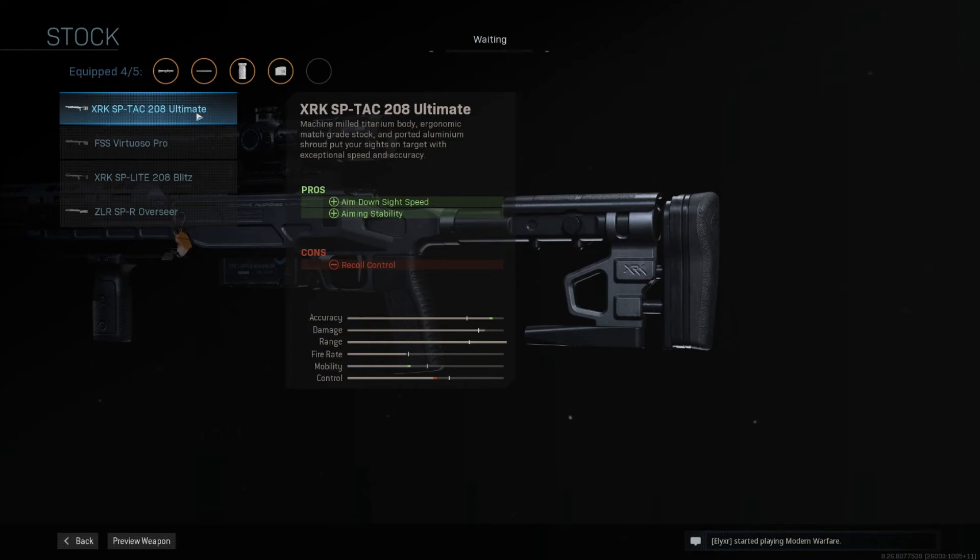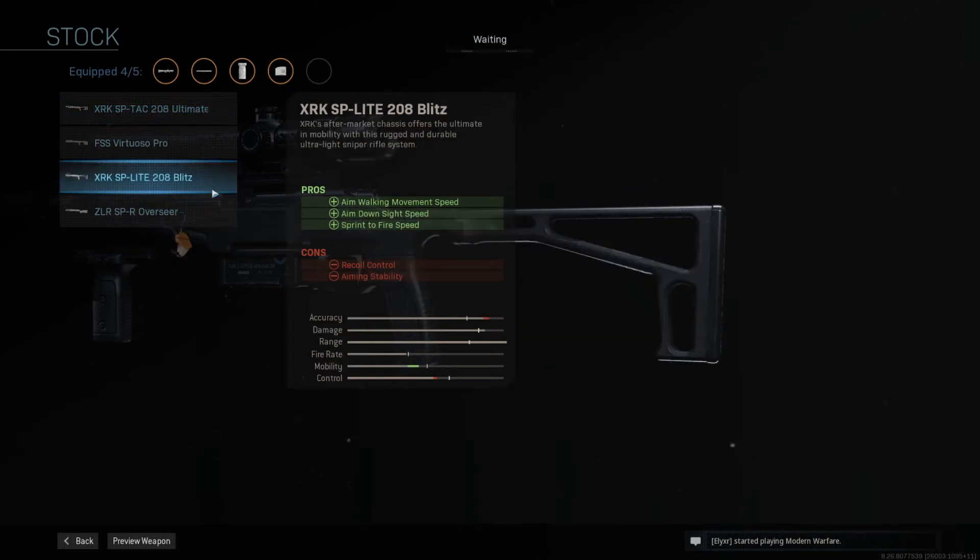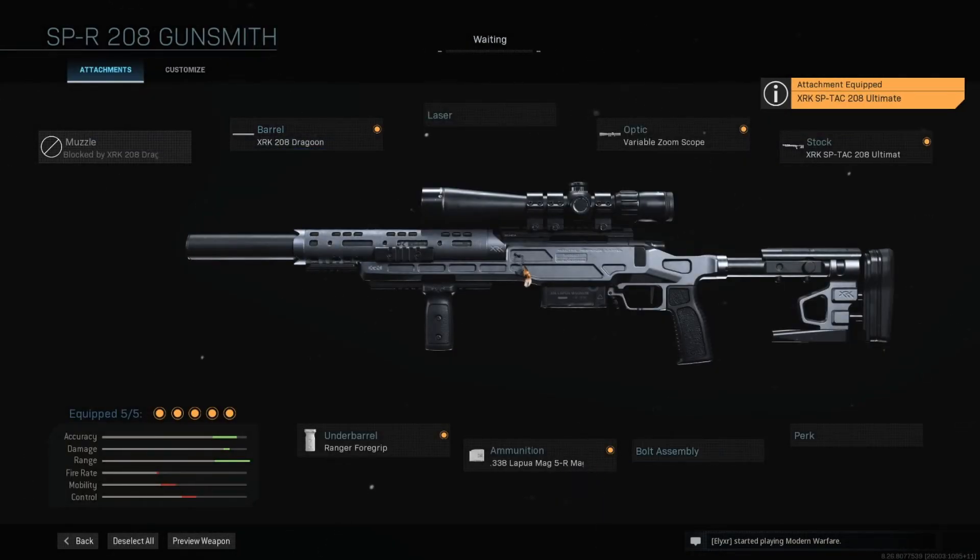This is my R700 / SPR 208 build. Like I said, this is built for what I thought the gun was going to work like — like all the other sniper rifles in the game. My current build is nothing like the build you see in this video. I built it for ADS speed and didn't worry so much about range since it is hitscan, and it will be that way until they fix this. The only thing I kept the same between the two builds was the 338 Lapua round. I think it's broken and I can't wait to see what they do to fix it, but at the same time I'm going to be abusing it until they fix it.